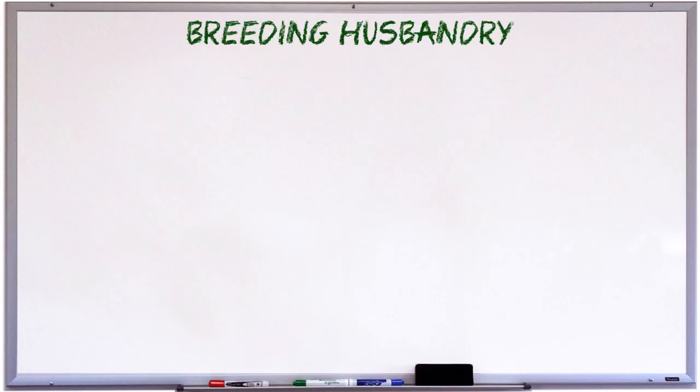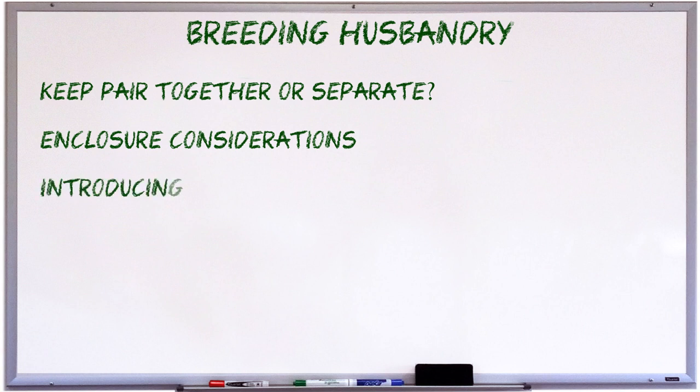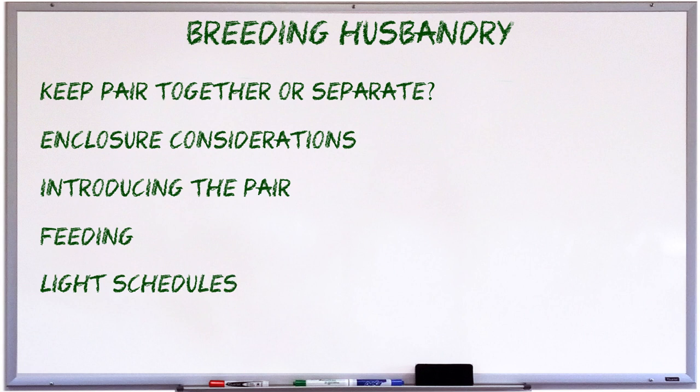The points I'll be covering in this video are as follows: Should pairs be kept together or separate? Enclosure considerations for keeping two monitors. Introducing the pair. Feeding. Light schedules. And nesting options.